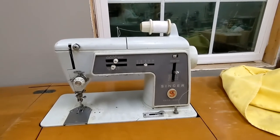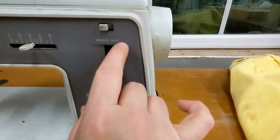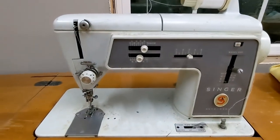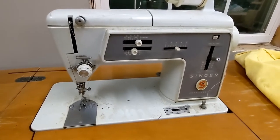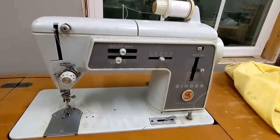It is a Singer 600 — not the model E, this is a Singer model 600 Touch and Sew. It is quite dirty, but I'm going to figure out how to clean it, oil it, and get it all ready to go.